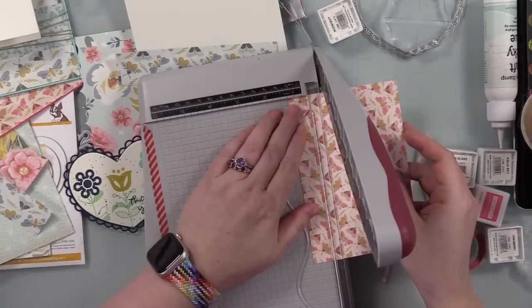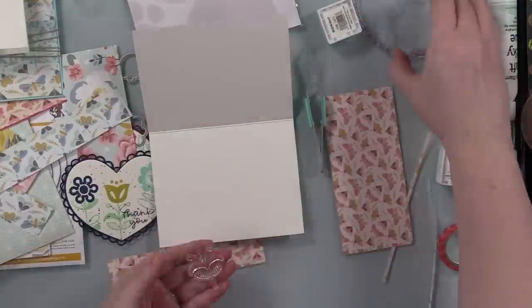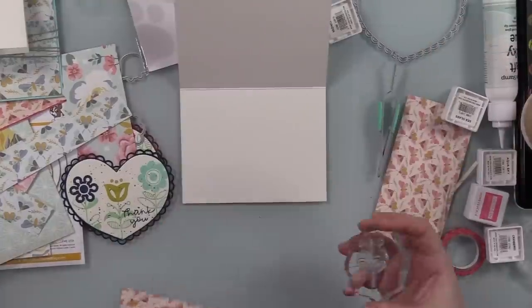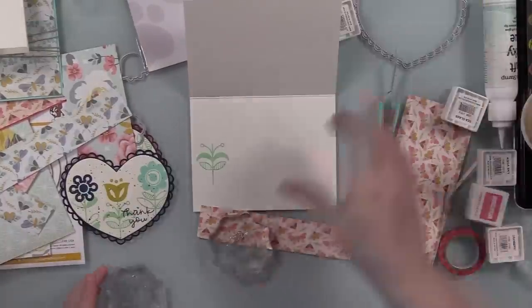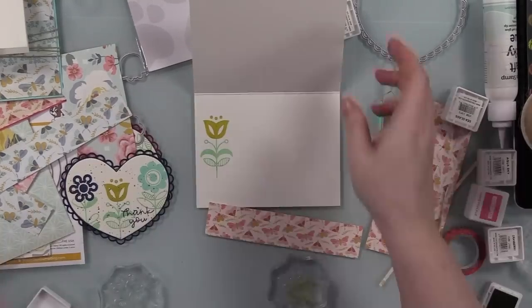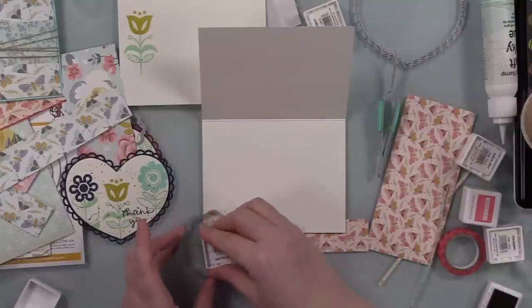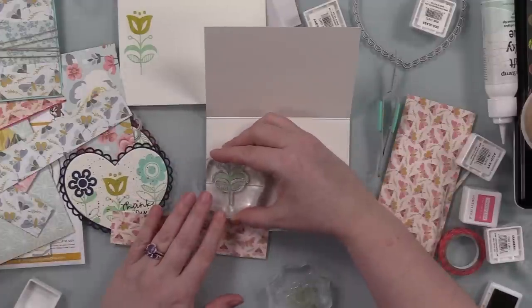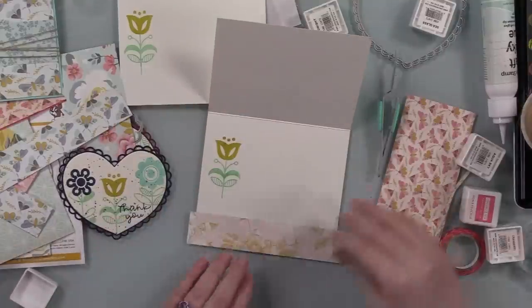Then I put one of the stems and another one of the blooms back on my little acrylic block and decided to add just one little flower to the inside — just a little finishing something. I was going to stamp another sentiment and decided to leave it as is; it still gives plenty of space to write to the recipient. So I'll have the pattern paper and then a little stamped flower. I used the pattern paper to give me a visual of where to stamp the little stem, so it's right at the pattern paper there.